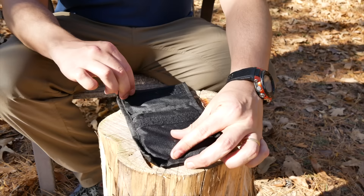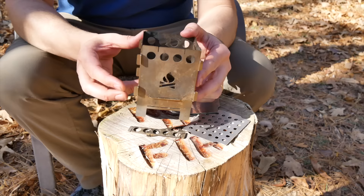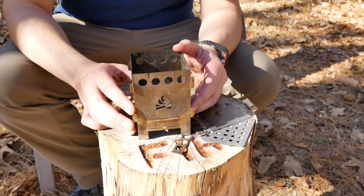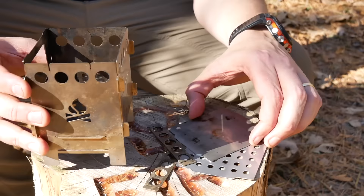The first stove I purchased was this one from Bushcraft Essentials. It's pretty cool because it folds down completely flat. It's also sometimes difficult to put together. There it is put together — it is a little fiddly, no doubt. It's made out of stainless steel and it weighs 9.5 ounces. Dimensions folded down are 4.5 by 3.5 by 0.2 inches. It's made in Germany.